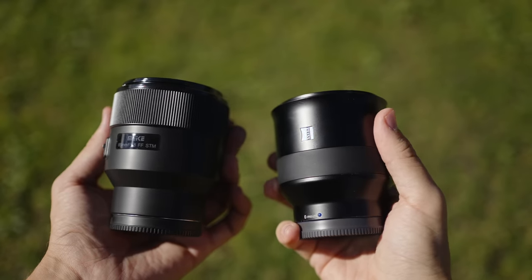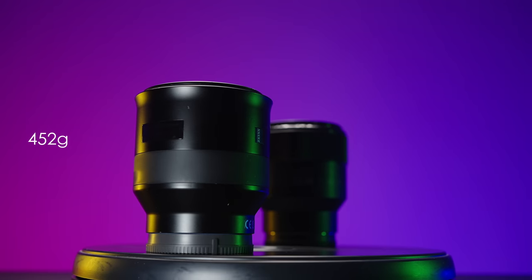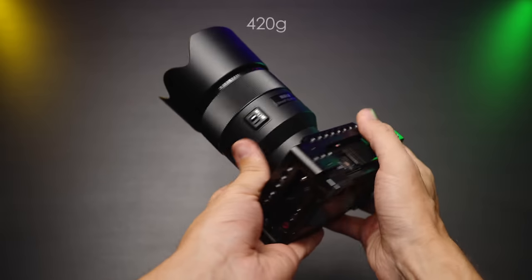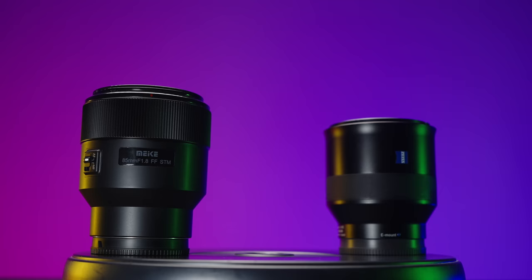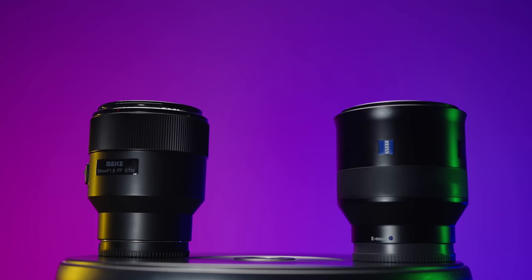Let's start off with the size and weight of these lenses. Zeiss Batis weighs only 452 grams whereas Mica weighs only 420 grams, so a bit lighter. In terms of size, they're almost identical — Mica is a bit taller and Zeiss is a little bit fatter. But overall, those two lenses feel and operate like the same weight and size.